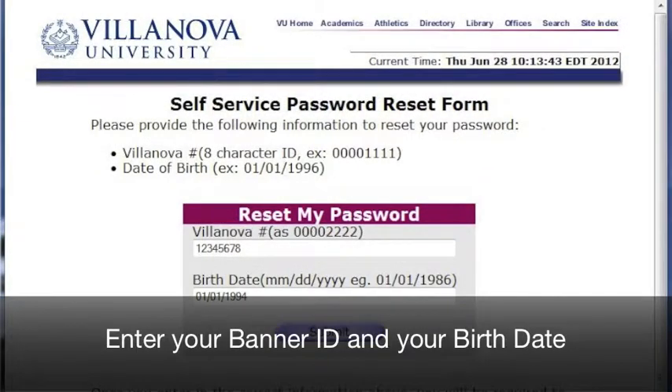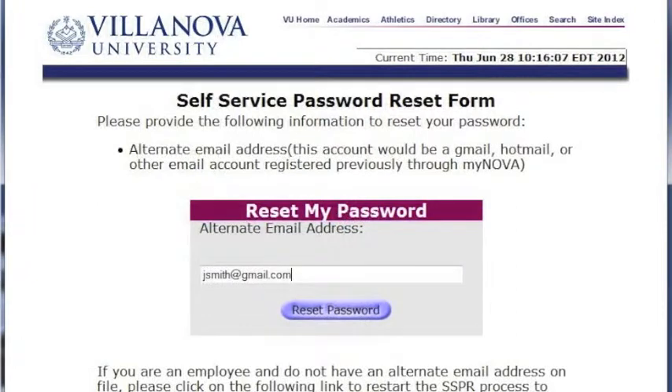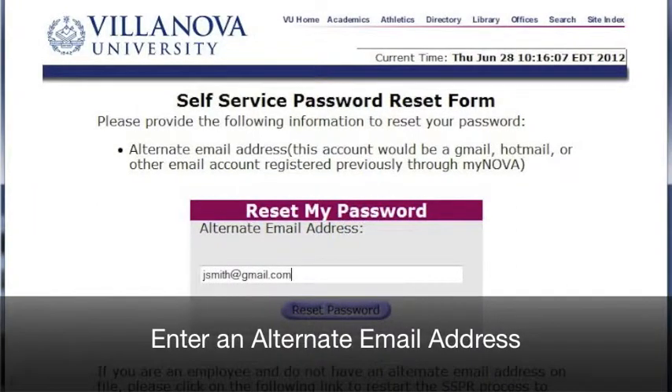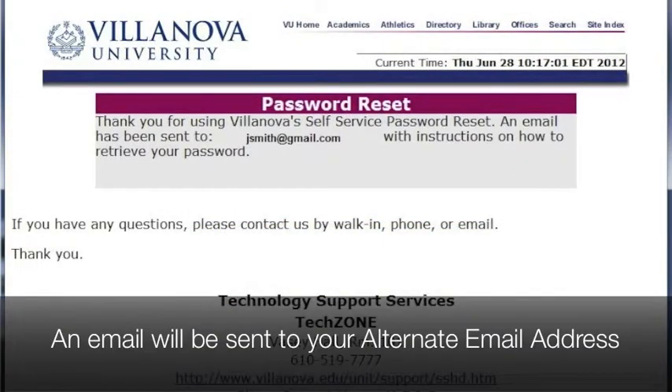Enter your Banner ID and your Birthday, then hit Submit. Enter an Alternate Email Address. An email will be sent to the address that you specified.